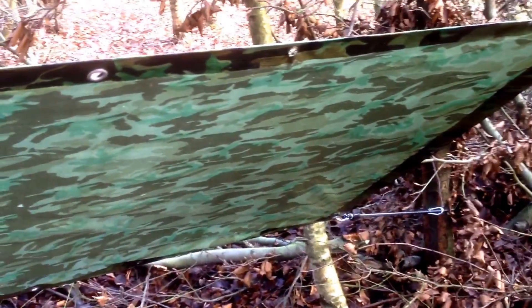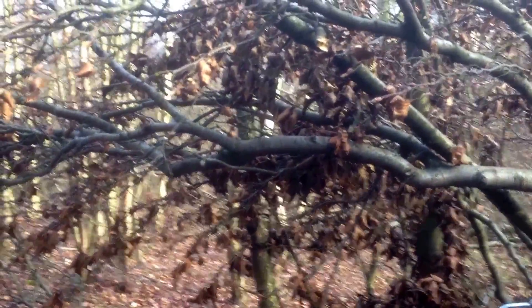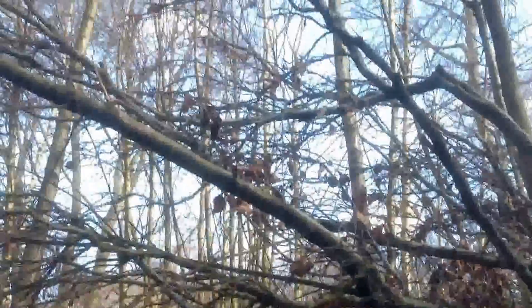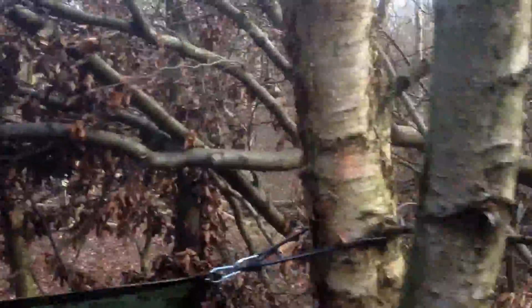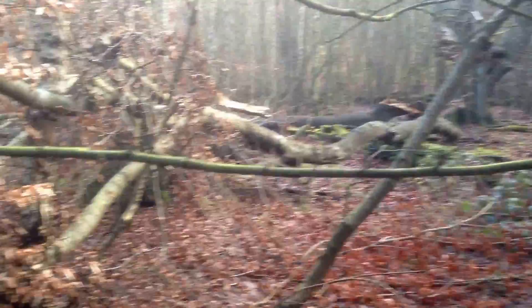The important thing when choosing trees is to look above you. This tree here is actually pretty much alive — there's new buds coming on it and it goes down to the floor where it's alive. Above the trees, bearing in mind it's been extremely windy the last few days, there is nothing up there that is loose that is going to come down on me unexpectedly.